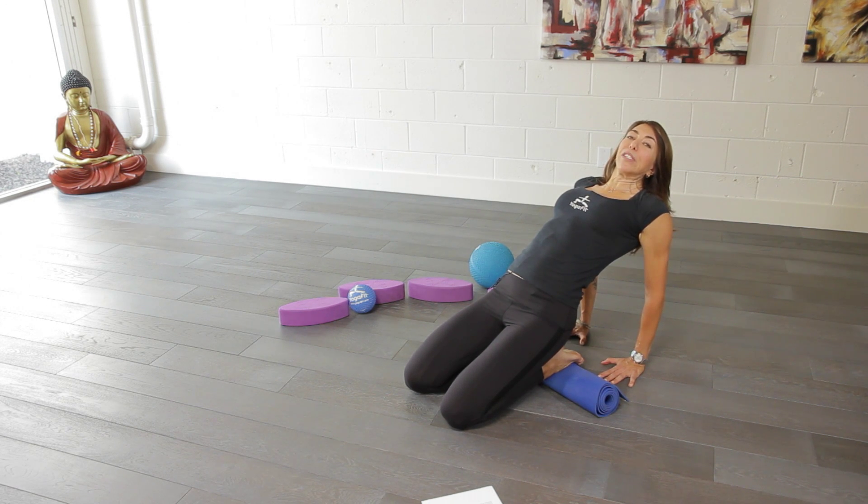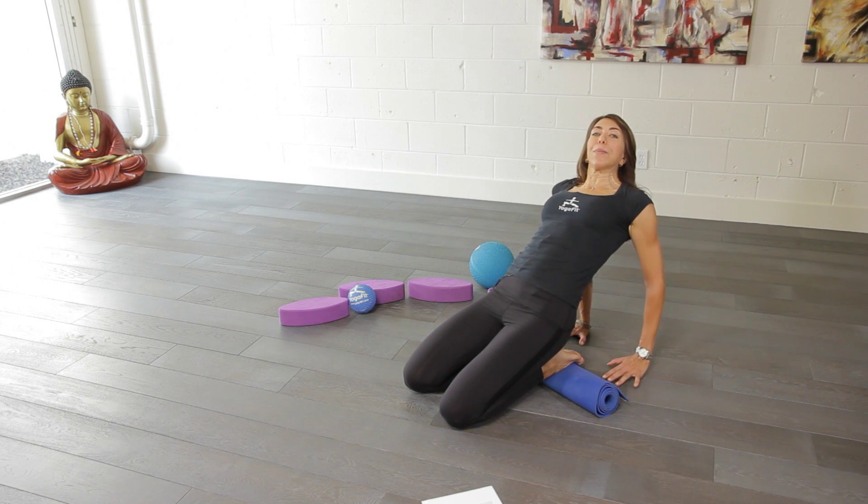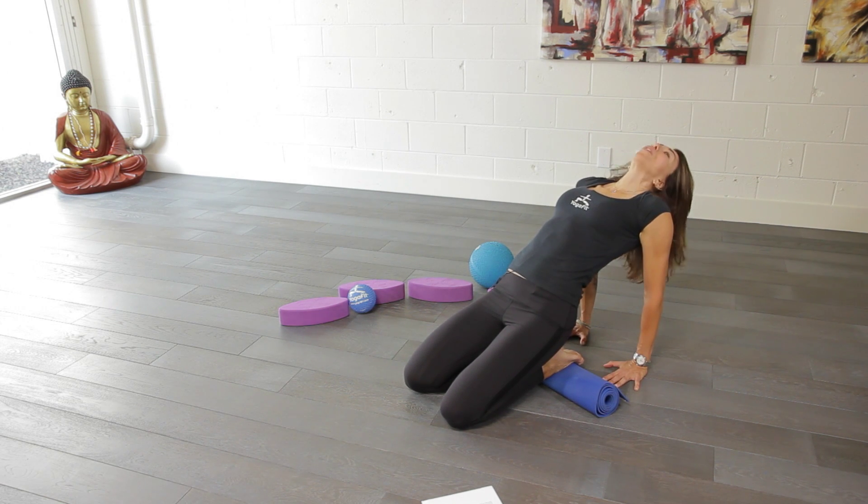You can also take a bolster or a pillow and put it behind your back and start to move even further back.